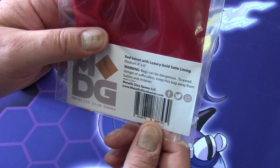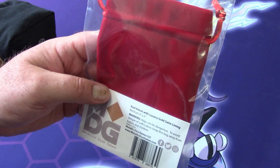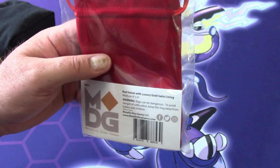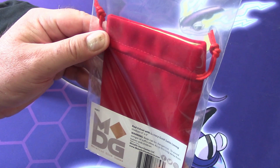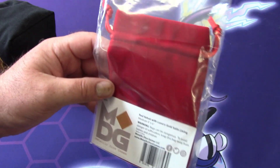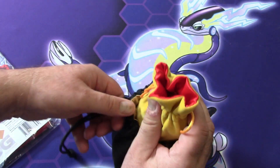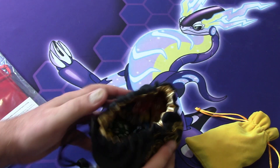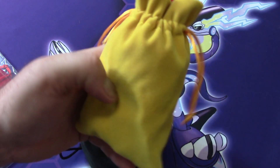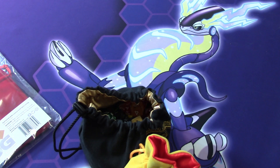It's from Metallic Dice Games LLC, and maybe your local game store has picked it up. We have it in our store, so I'll definitely order more of these because they're nice little bags. I think they have a larger version too. If you're looking for a little dice bag — you really don't need the giant GaryCon bag. This is too many dice unless you're supplying your entire table. This bag is probably the maximum amount of dice you need personally.